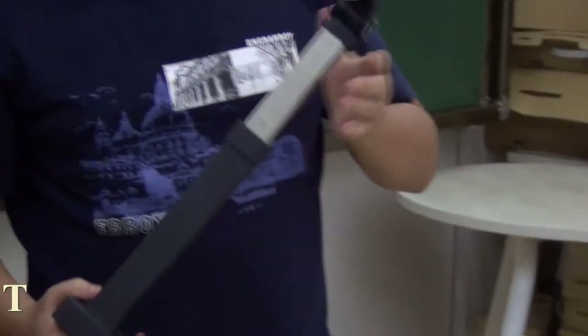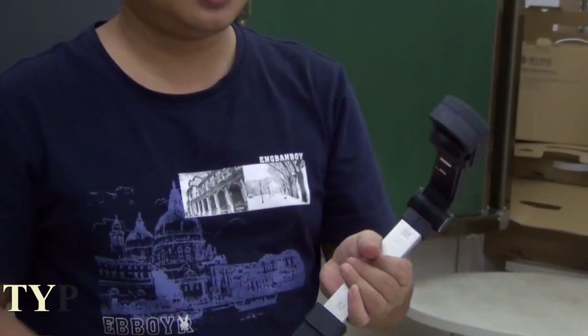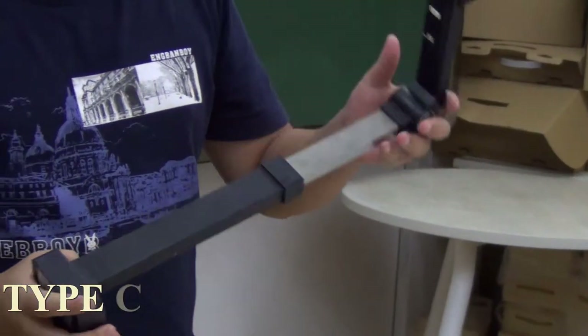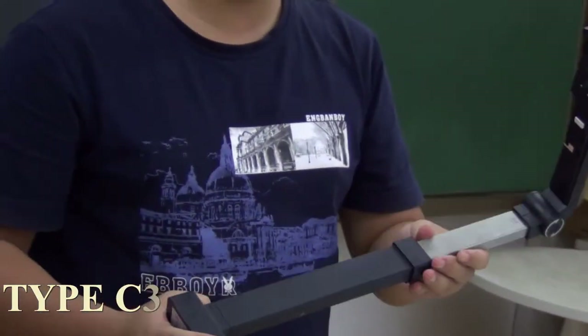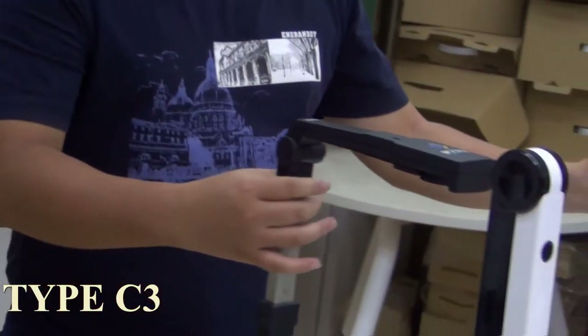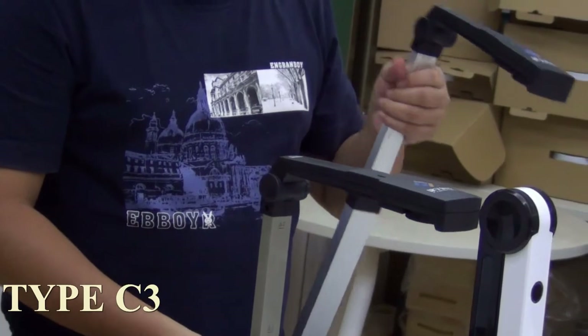This one is Type C3. We developed it because some of our customers need an A3 scan area, but the maximum scan area of Type C is only A4.